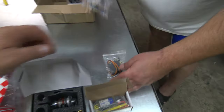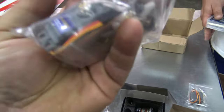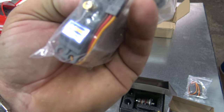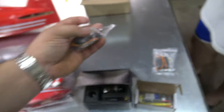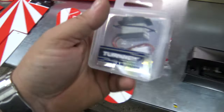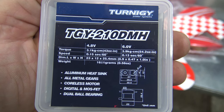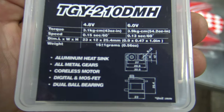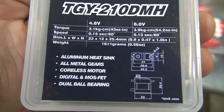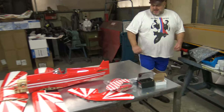And of course here you have the servos. These are the servos going into the wings — Hobby King HK15288A, two of them. And these are going to be for the rudder and the elevator — TGY-210 DMH. Digital dual bearings servos.